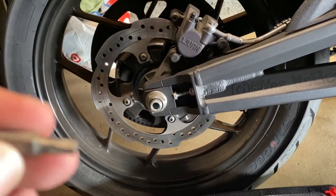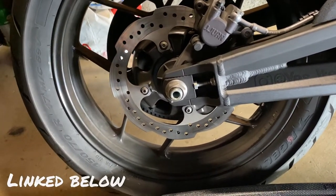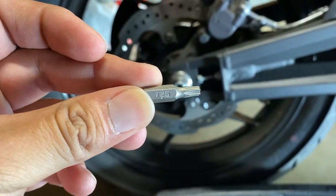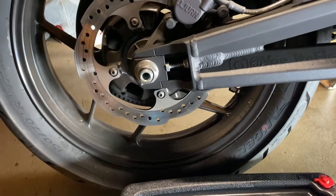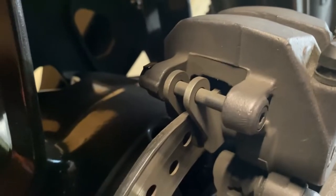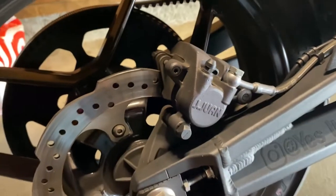Just to show you what you'll need — I looked this up on the unofficial Zero manual and found that it requires a T25 Torx and a small flathead screwdriver to go ahead and remove the clip.